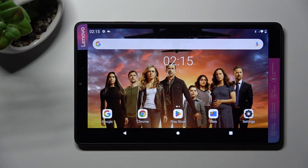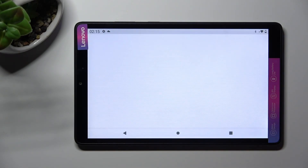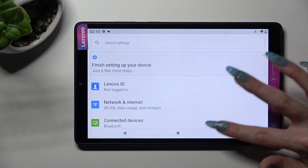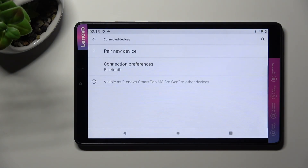First of all, go into settings. In them, tap on connected devices and select pair new device.